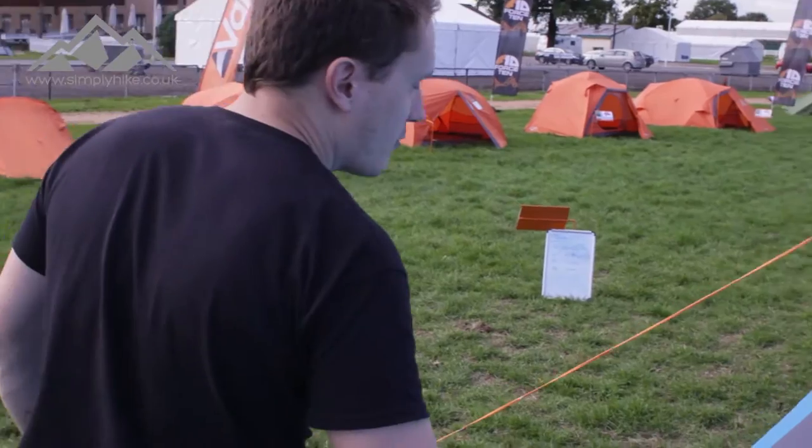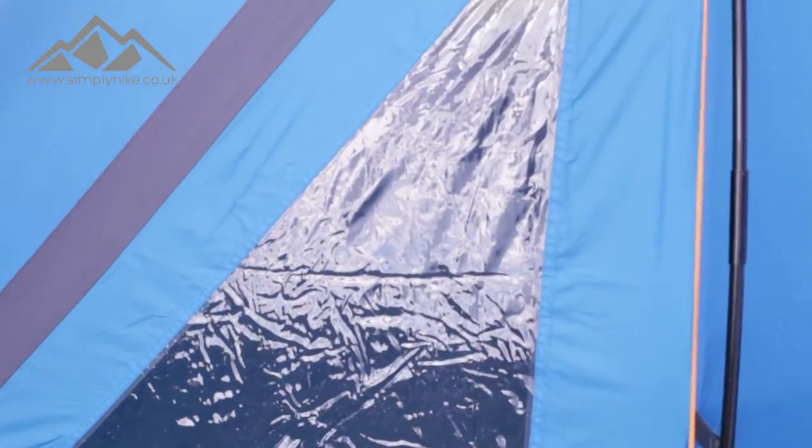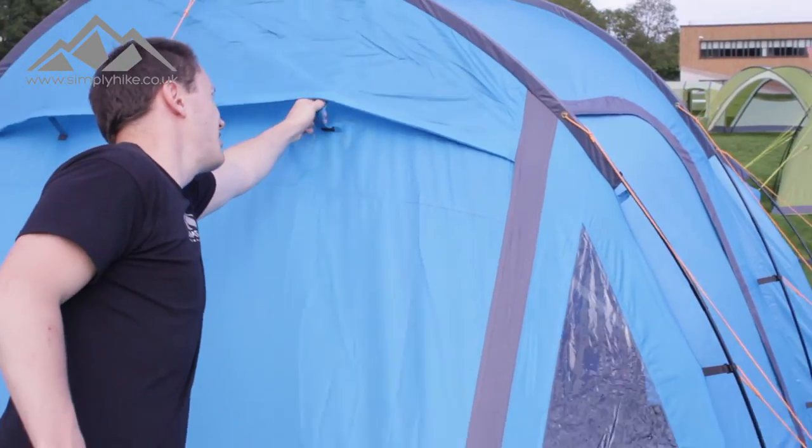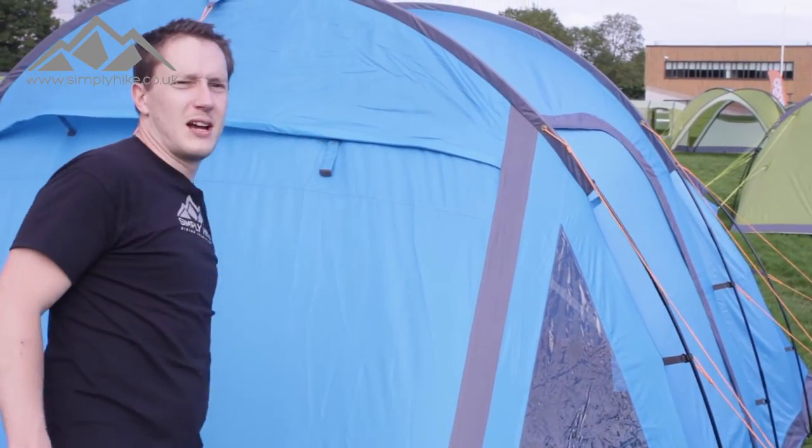On the front panel here as well, you've got your other side window, and you do have your additional vent panels. But if you don't want them up, you can actually just take them down.